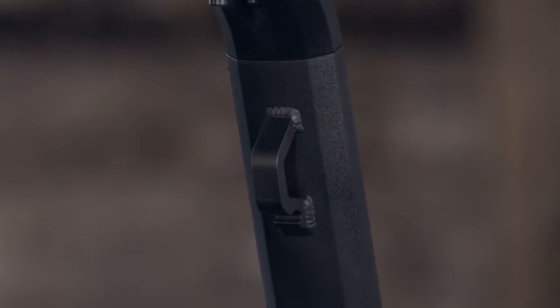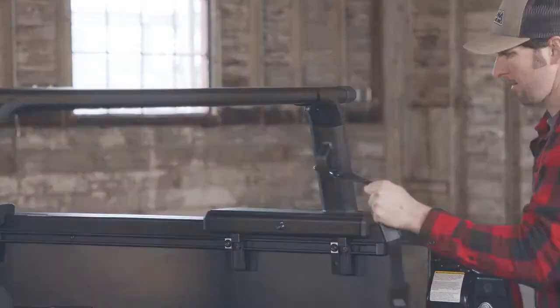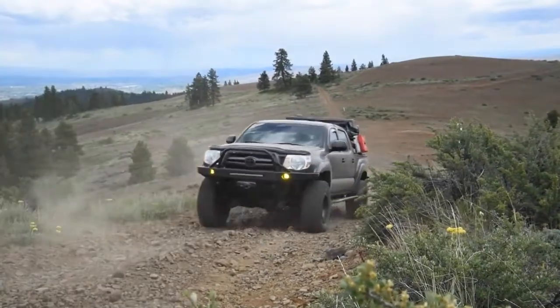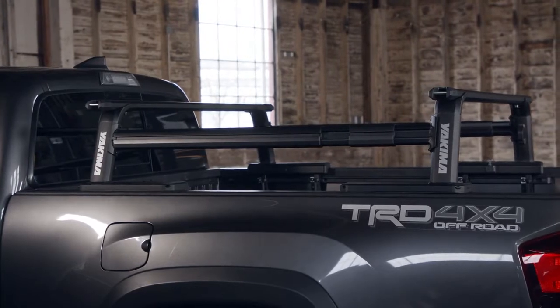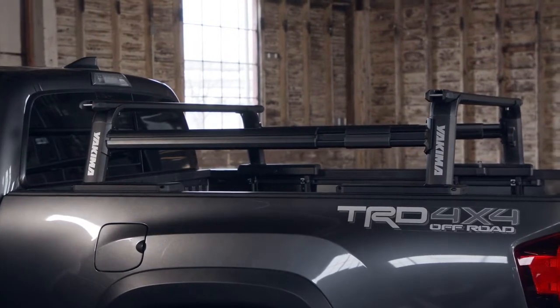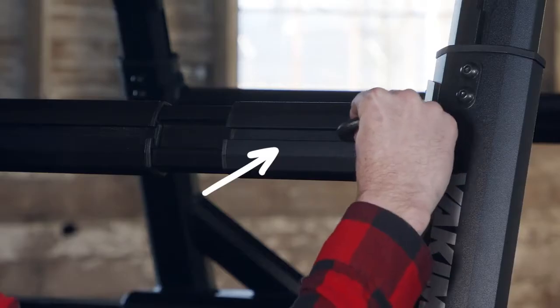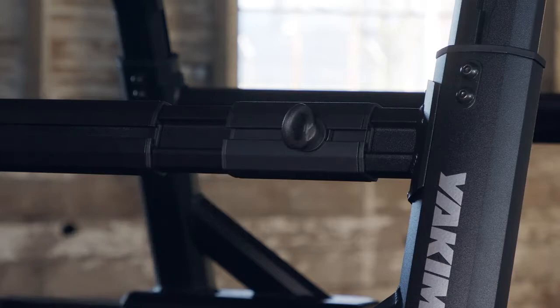With multiple integrated tie-down points, easily secure any load. And by leveraging the versatility of our new HD bar, the Outpost HD is compatible with all universal Yakima attachments. Looking for some extra carrying capacity? Add the Yakima sidebar. Want T-slot attachments? We've got them here and here, as our line of off-road and utility truck accessories gives you almost endless options.